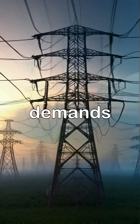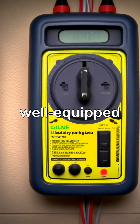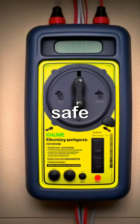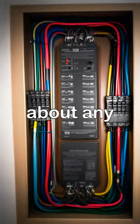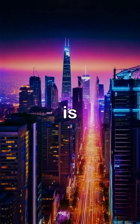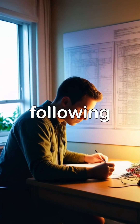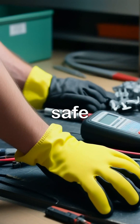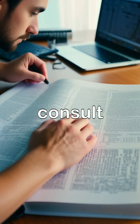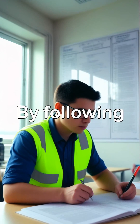Electricity is a powerful force that demands respect. By understanding the basics of electricity and following safety guidelines, you'll be well-equipped to tackle basic electrical projects and stay safe. Remember to always follow local electrical codes and consult a professional if you're unsure about any aspect of electrical work. By following these lessons, you'll be well on your way to becoming an electrical safety pro.